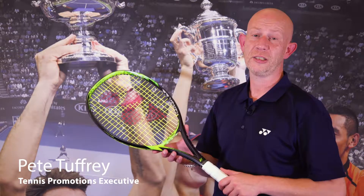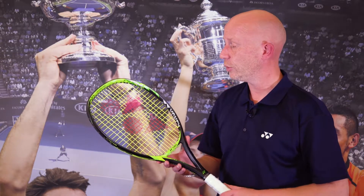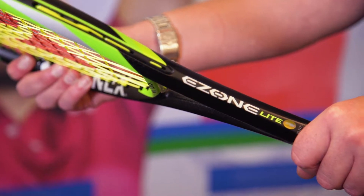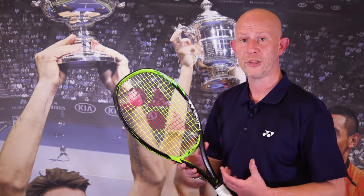Hi, I'm Pete Tuffery, promotions executive for Yonex UK on tennis, and today I'm going to talk to you about the new E-Zone Lite. The racket weighs 270 grams and has a 100 square inch head size.